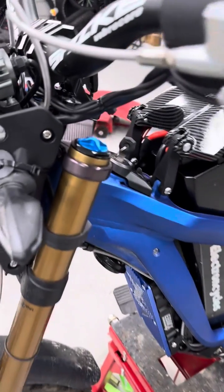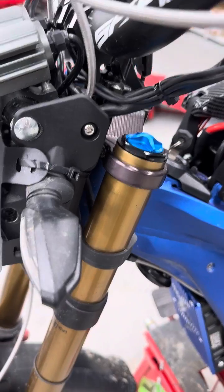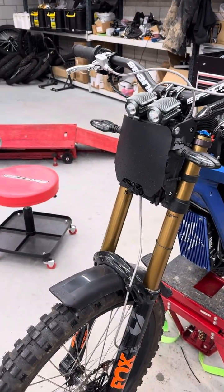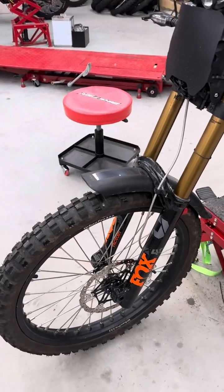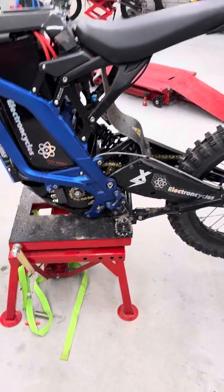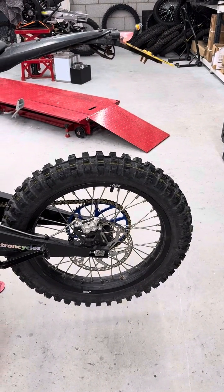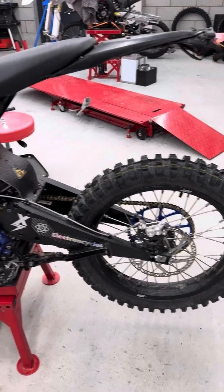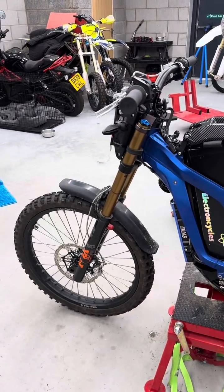We've also stuck a little risky top yoke on it to drop the crowns a little bit lower, and we've changed the light angle. You can see the bike — it's got Hope VTEC 4s on it, chain drive with 420 rental chains, 18 by 3.5 rear tyre, which is dished, and Fox 40s forks on it.